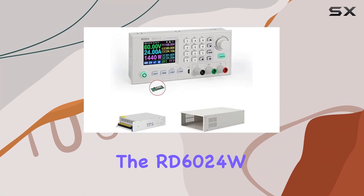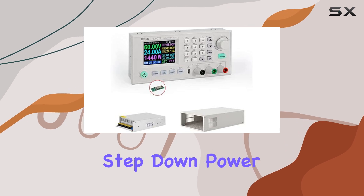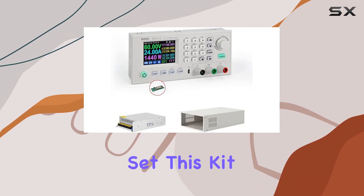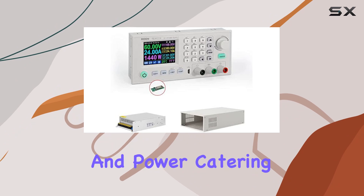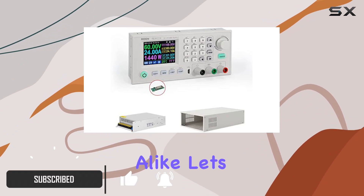Today, we're diving into the RD6024W 60V 24A DC-DC Step-Down Power Supply Hole Set. This kit offers versatility and power, catering to both DIY enthusiasts and professionals alike. Let's break it down.